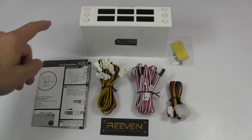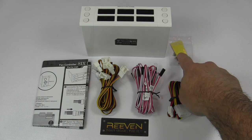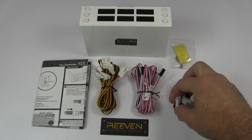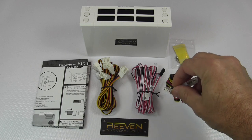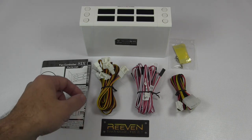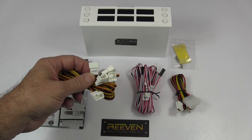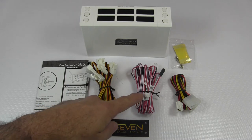We have the 6-Size Fan Controller, the instructions and parts list, the adhesive to mount your thermal probes, and the four screws to mount the controller into your case. We have a power adapter cable that takes a Molex 4-pin and passes it through to the small 4-pin power connector — that's the old floppy disk power connector. We also have a Reven case badge or sticker, and six fan extensions that are all 28 inches long.